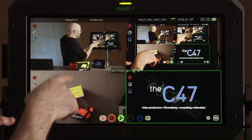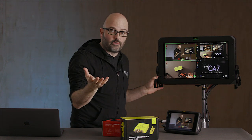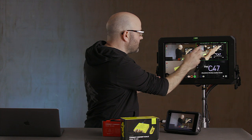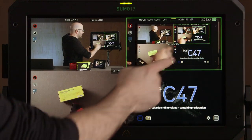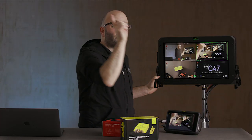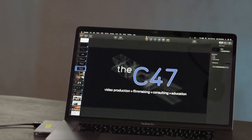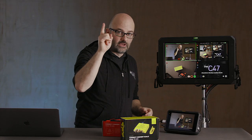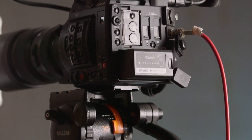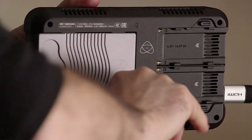What we have here is a camera up in the top left, and we're also pushing out a program feed — you can do that over HDMI or SDI. We've got our B camera, which is our four-up view right now. We've got our overhead camera, and we also have our laptop push, which is basically a Keynote or PowerPoint presentation. The first camera is a C200, SDI out directly into SDI 1 on the Sumo 19 or on the Shogun 7.